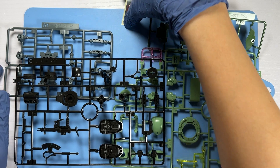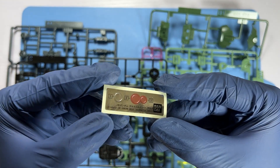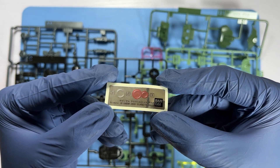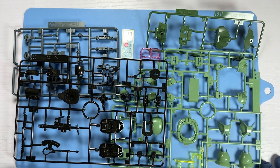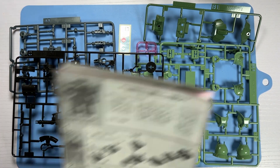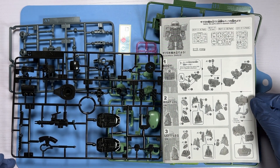We also have four stickers: pink for the weapons, the lenses of the weapons, and a silver piece for the mono eye of the Zaku 2. These are the stickers and sprues that will be used for the assembly of the Super Deformed Zaku 2.